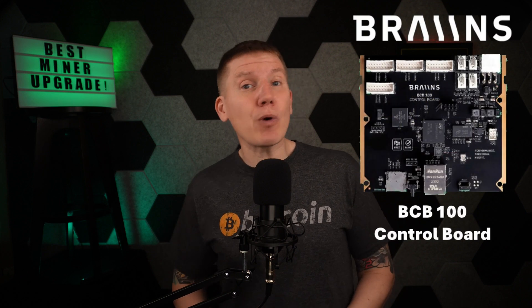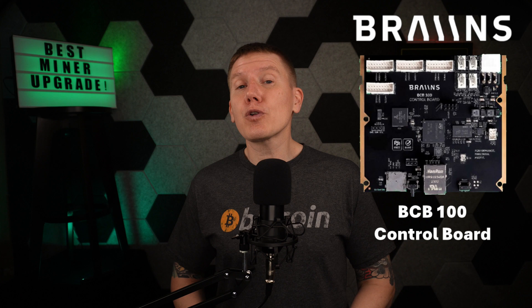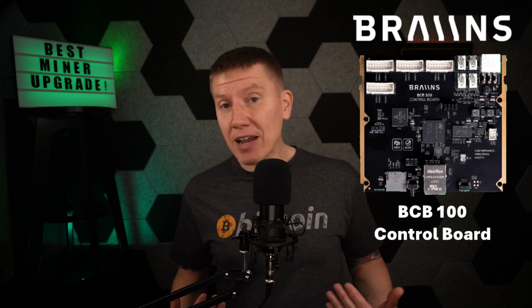Hello everyone, I am Bob and this is the HomeBitcoin Immersion Mining Channel. In this episode, I'm going to show you my new BCB100 miner control board, including installation, setup, and my first impressions. So with that, let's get started.